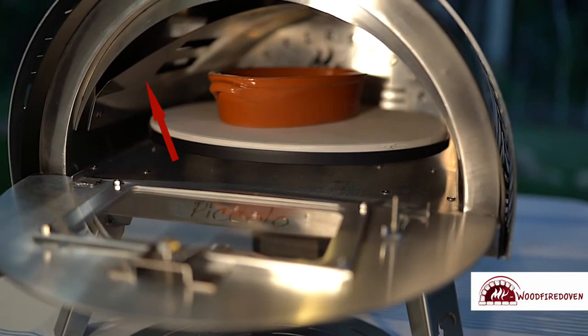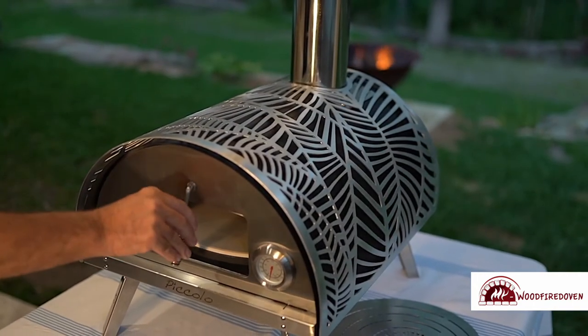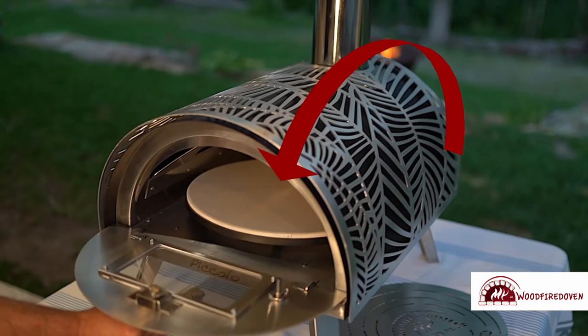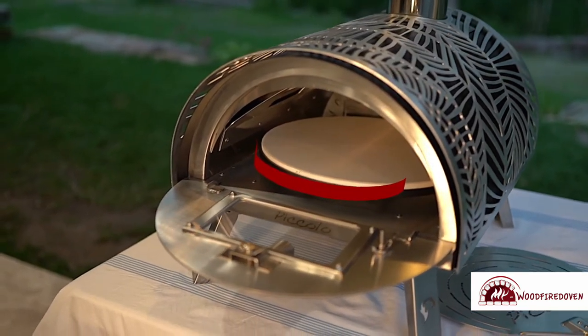The internal radiating baffle directs the flow of heat over the internal cavity, through to the front and around the cooking chamber, before then going up the chimney. This means heat is kept within the chamber as long as possible to help the cooking.